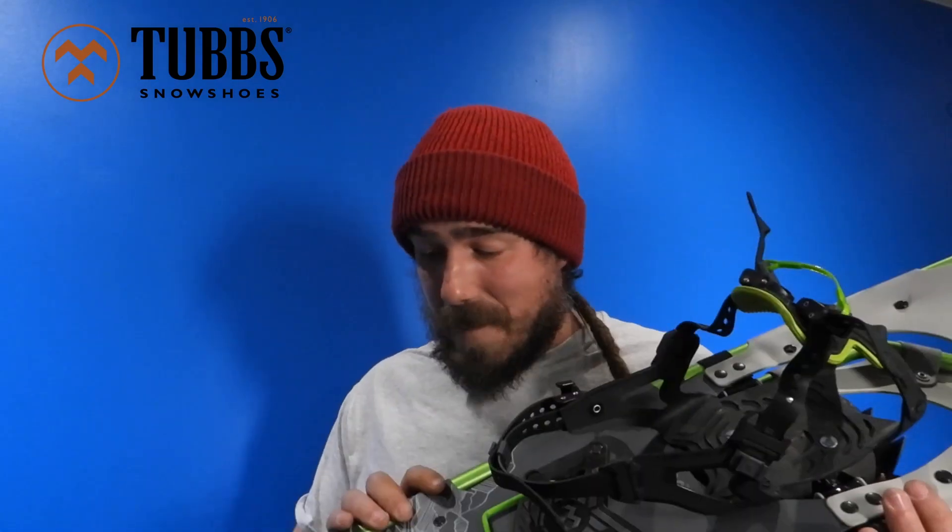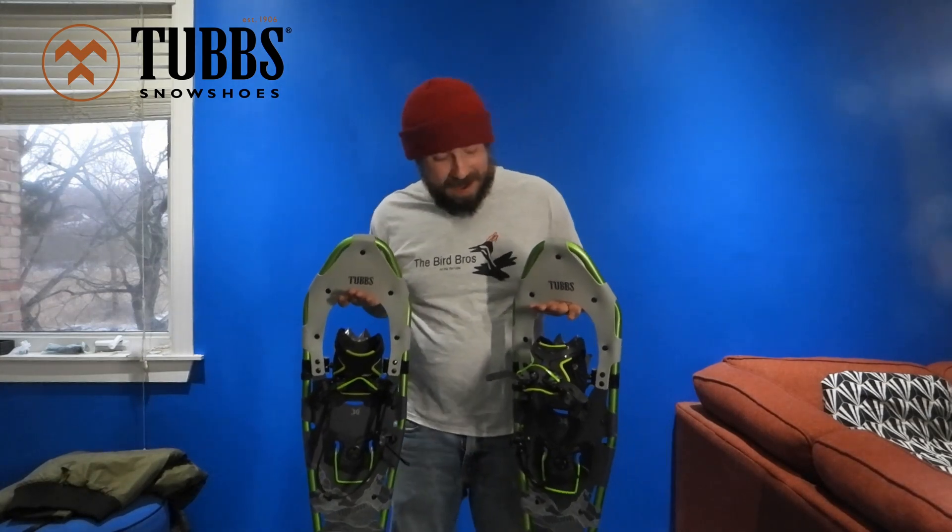They hooked me up with these Tubbs Mountaineer 30-inch snowshoes. I'm going to do a brief one-minute spiel on them, and then we'll go out to Algonquin Park and I'll give you a montage of some of the highlights of our upcoming winter camping trip.